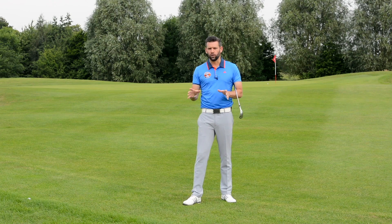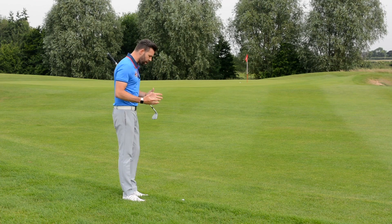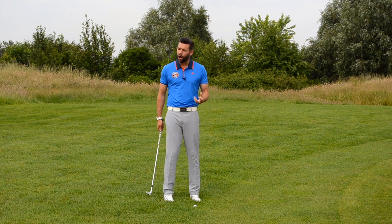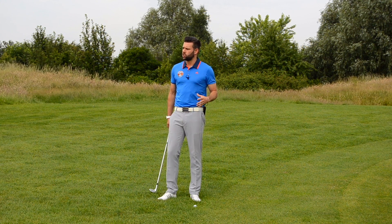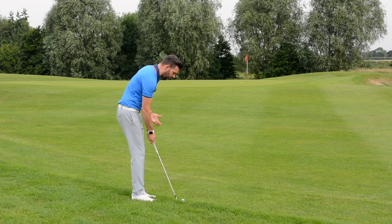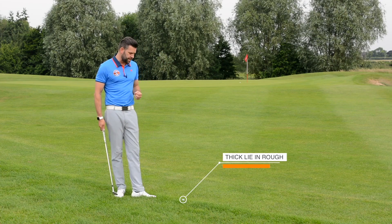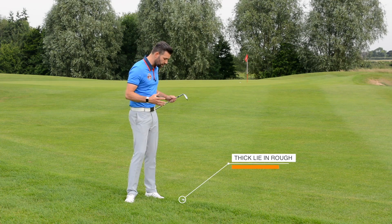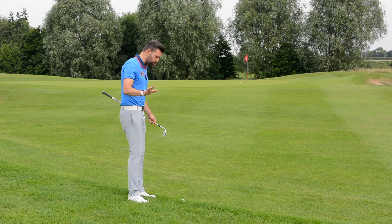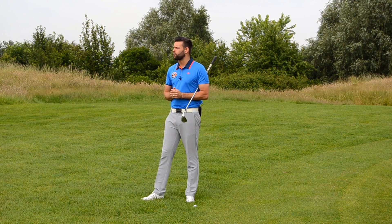Now let's look at the other golf ball. I've got exactly the same yardage — the angle has maybe changed by a couple of degrees but it's effectively the same shot. Many of you might look at this and say it's a fairly good lie because the ball is sitting quite high up in the grass. But I see a very different situation. There's a lot more grass around the ball, and when I place my club behind it, you can see there's a lot of grass between the club and the ball. That tells me I'm not going to get a clean contact.